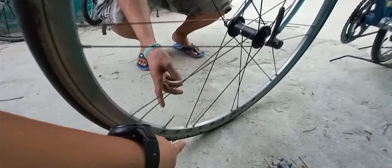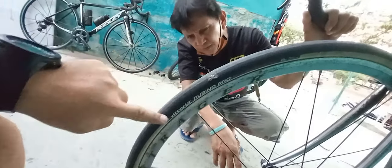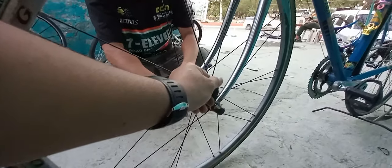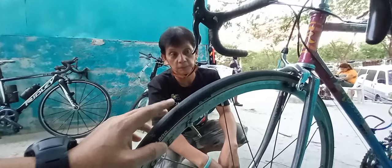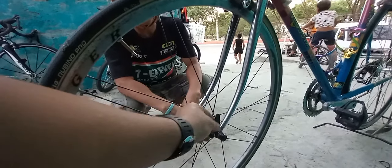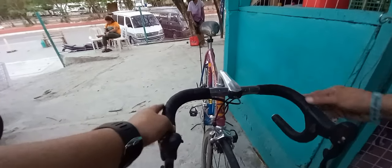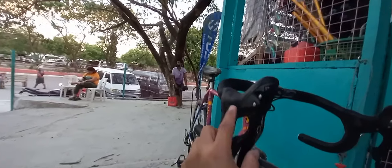Bontrager, ganda. Naka Vittoria Rubino Pro — 700 by 25C. Branded yung gulong. Continental o Panaracer yung nasa iba. Yung quick release, Shimano. Ito yung drop bar niya — original Elite. Yung 38. Tapos yung piloche na rin — Campagnolo SDI, 10 speed.